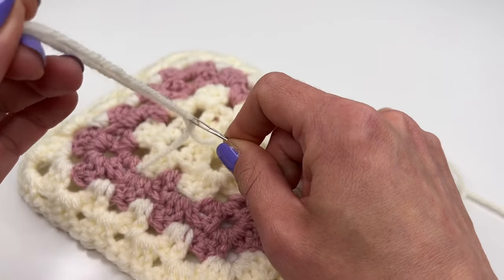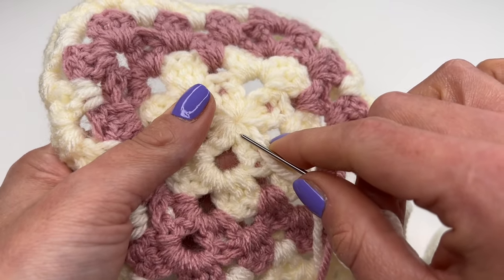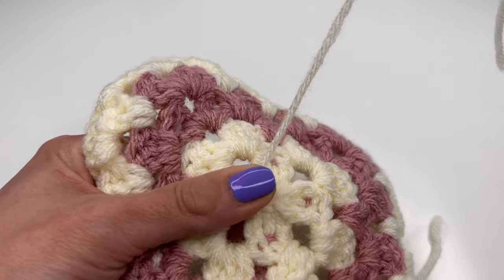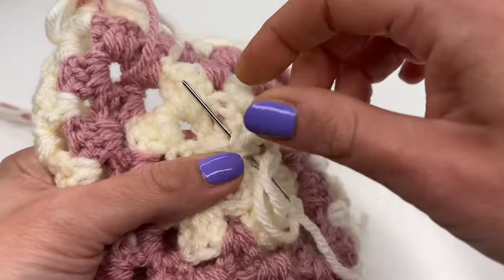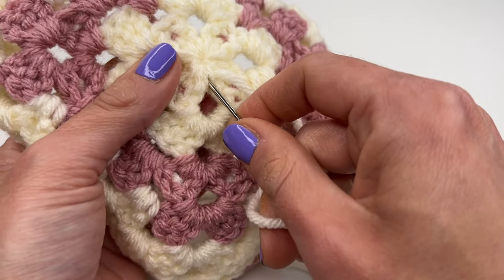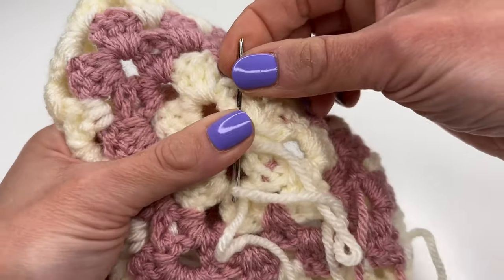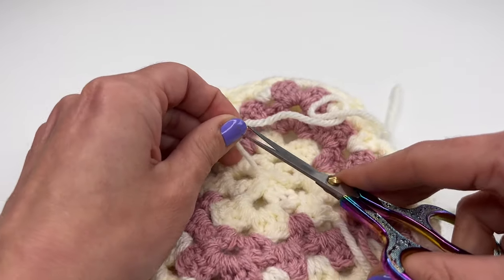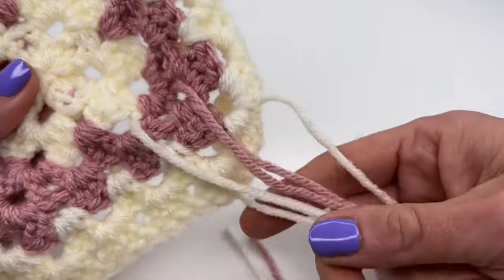Grab the yarn, pull it through, pull nice and tight, and now just go through some stitches. Pull through, then turn, go into the opposite direction, pull through, turn again, and do this one more time. Grab your scissors, cut the yarn, and just do this with all the yarn ends.